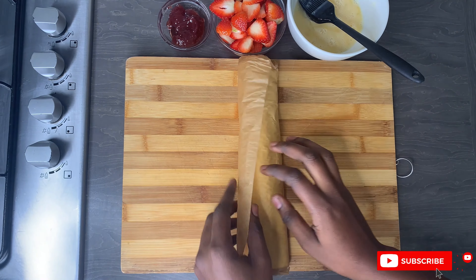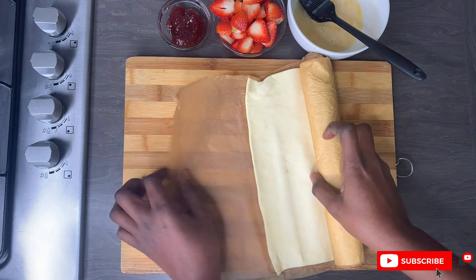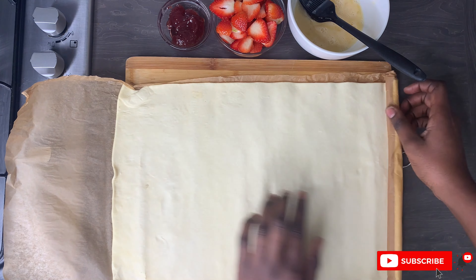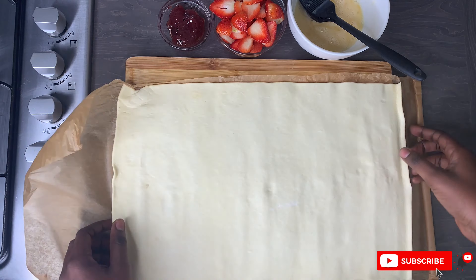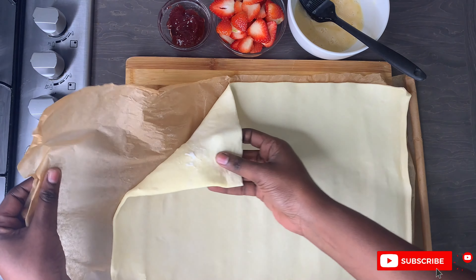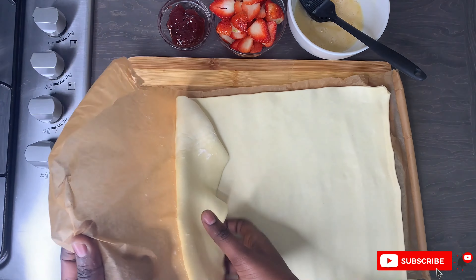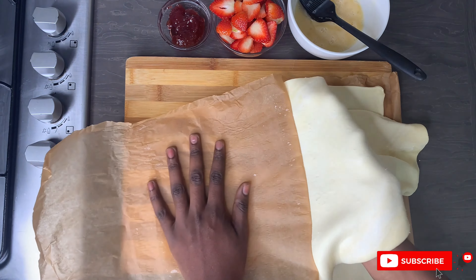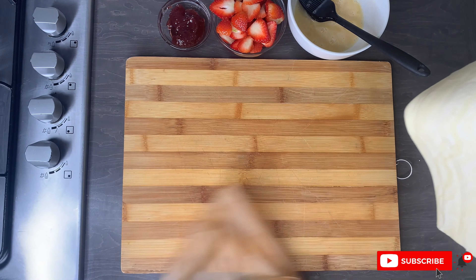To start off I am just going to roll out the puff pastry — it is just too simple because everything is already done, you don't have to make any pastry of your own, and that is truly the beauty of this recipe.